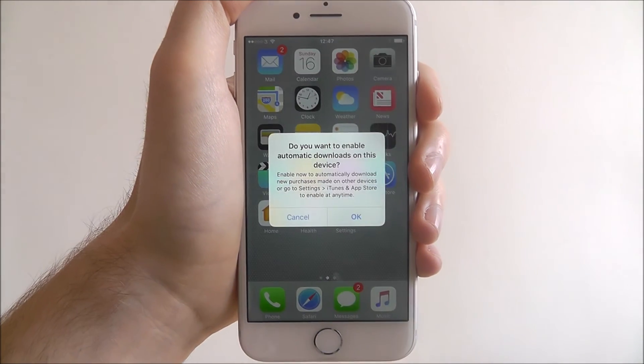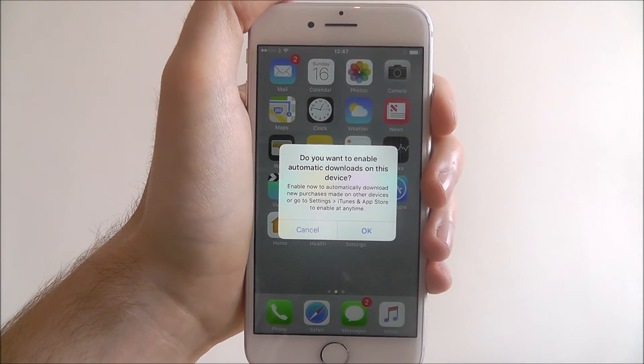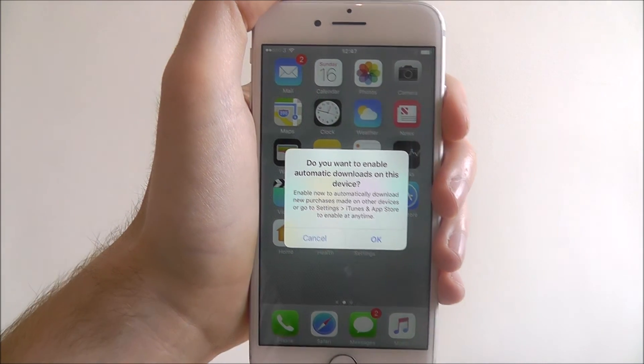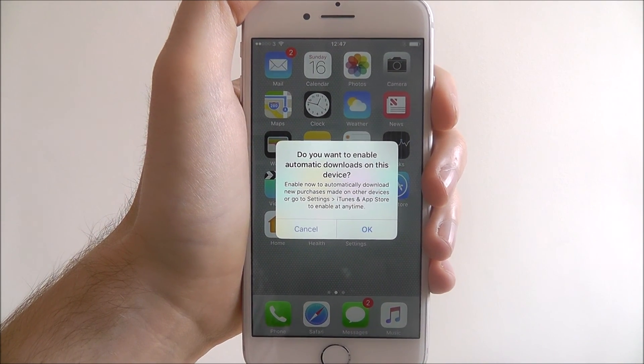So it's just an option if you're out and about and need something in an emergency — you can use Siri on your lock screen without needing to unlock your device. Thanks for watching.